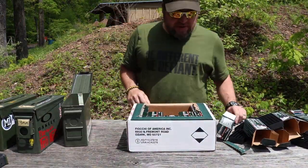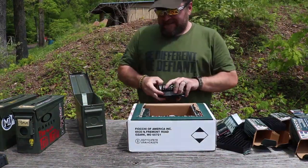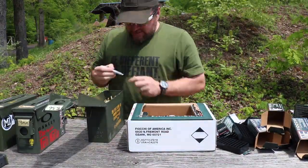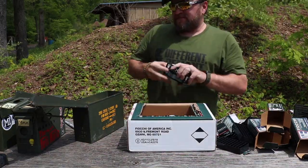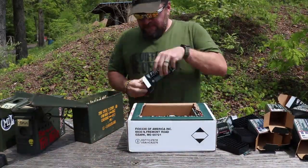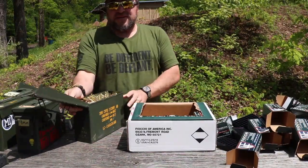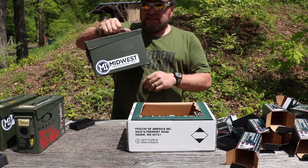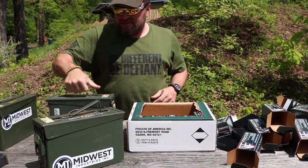400 rounds hits the halfway mark, and 600 rounds gets it to three-quarters of the way. So 750 rounds of 5.56 fits in a 30 cal ammo can.